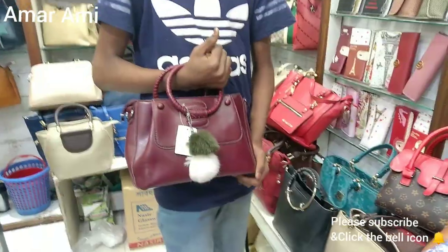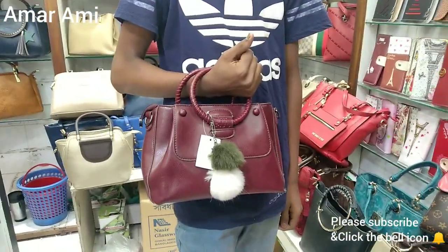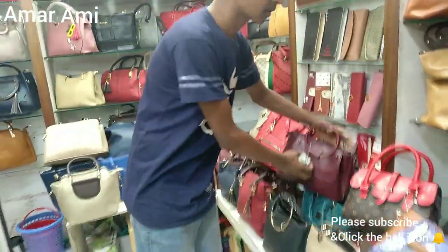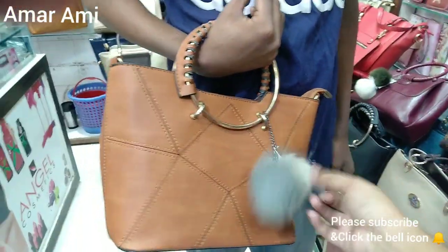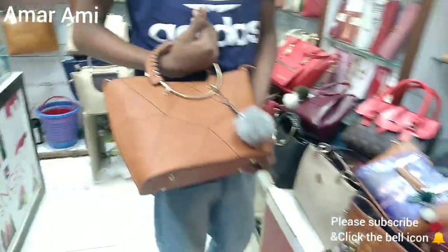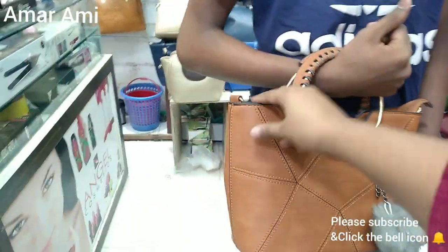This is a bagger. This bagger looks nice. This is artificial and this is waterproof.